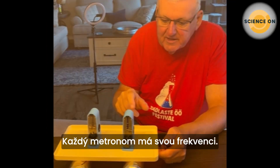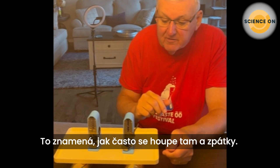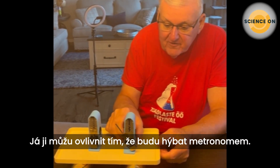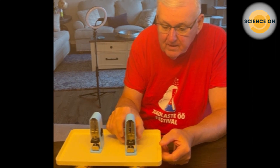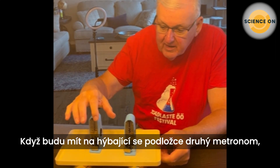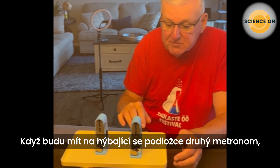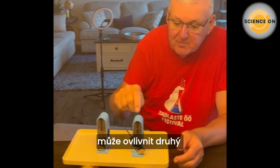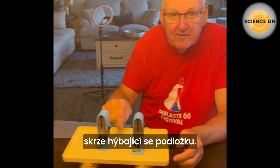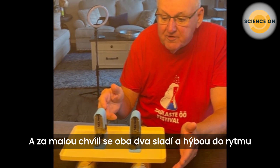The metronome has a definite frequency — that is the rate at which it swings back and forth. I can vary that by moving the weight. If I have a second metronome on the same platform, which you'll notice moves, this metronome can affect the motion of the other through the coupling due to the platform.